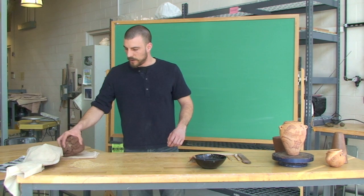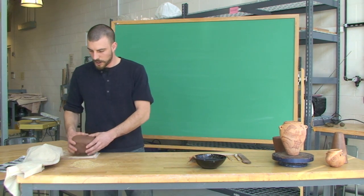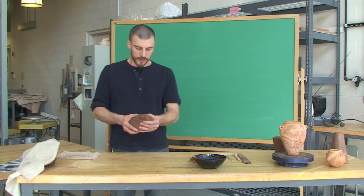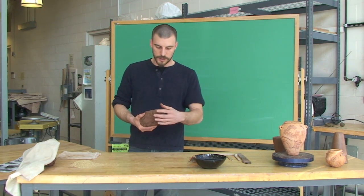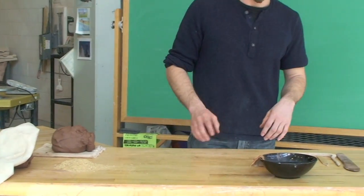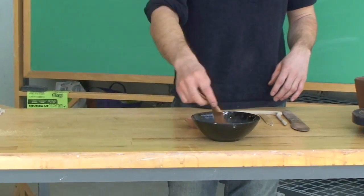We have a couple things here. We have our clay that's been mixed with water, ready to go. It's fairly soft clay, fairly plastic to work with — a little rough, but not too bad. And some water to keep our clay wet.